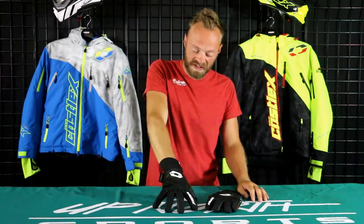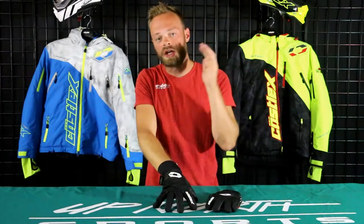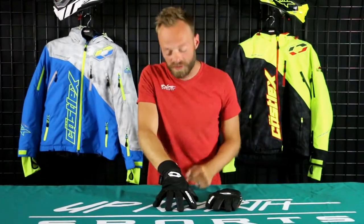Hey guys, Seth here at Upmore Sports. I'm about to break down my favorite short cuff glove in the Castle lineup — the Castle Stance Glove. This thing is awesome. It's got a great fit and great performance, especially for the price.